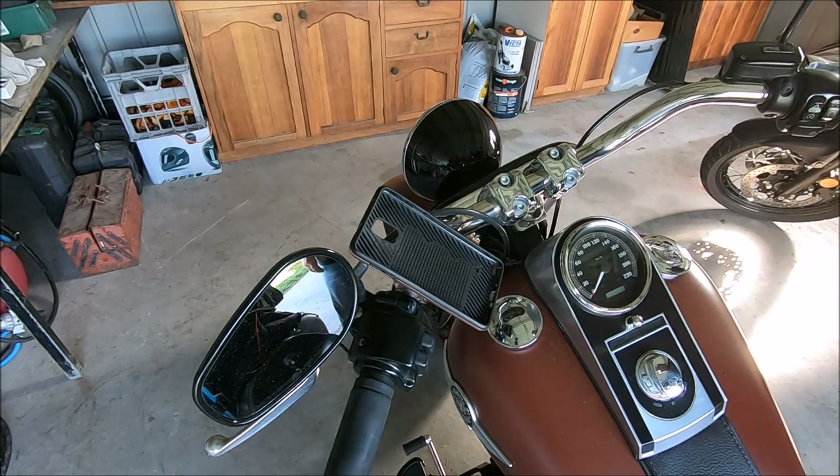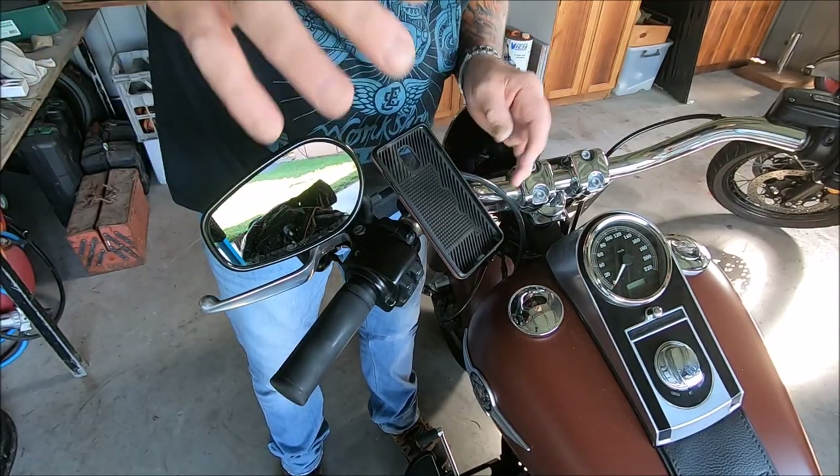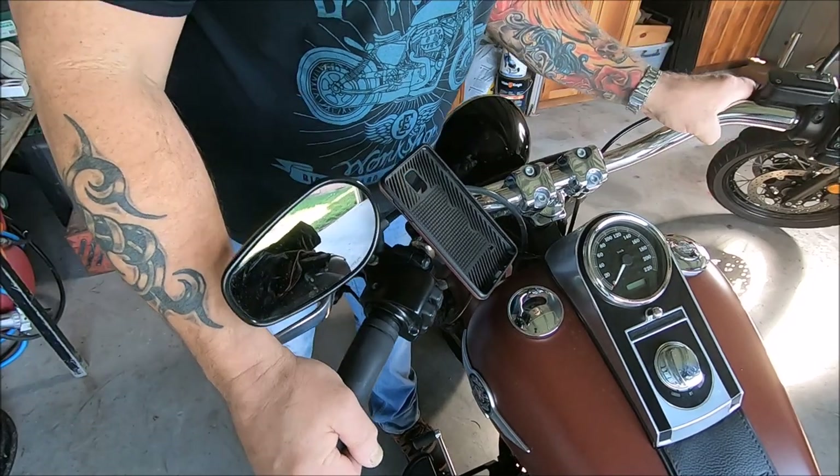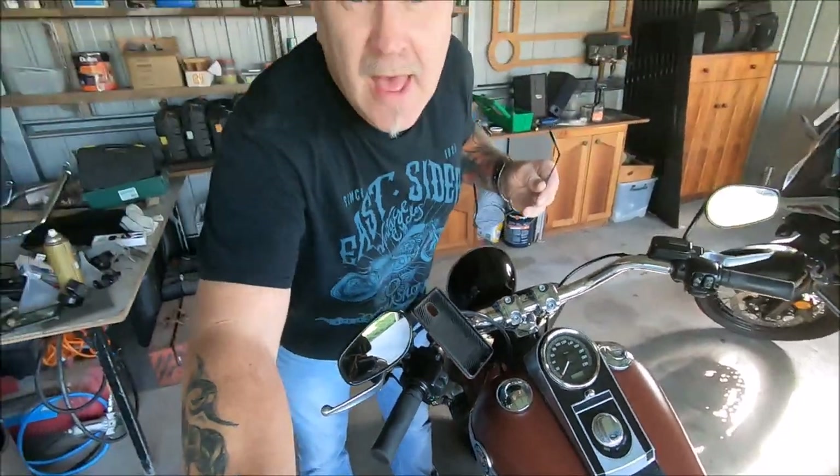That is really, really sturdy. That is one quad lock installed - I just readjusted it a little bit so it was on the right angle for Kim once she was on the bike. You're looking at the first ever 'What's New with Kimmy Russ Adventures.' Catch you on the road guys, bye!